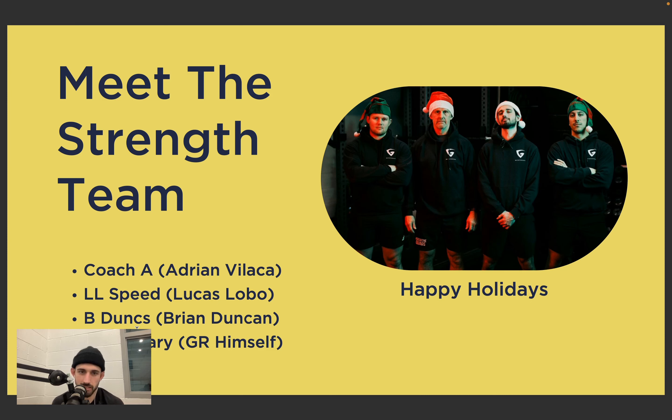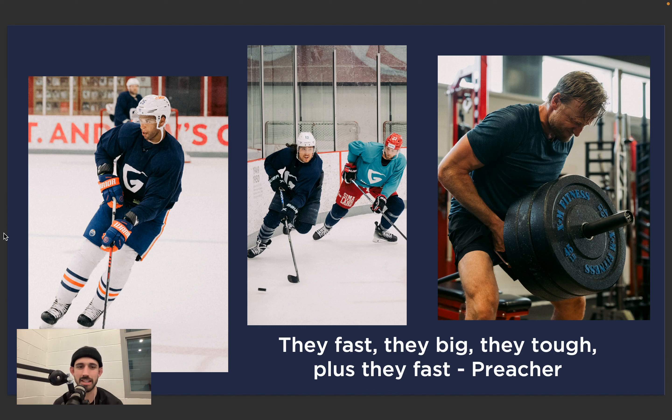Quick one — meet the strength team: myself Coach A, LL Speed Lucas Lobo, B-Dunks Brian Duncan, Scary Gary GR himself. We've got a close-knit tight team — we've been together now for 10 years and what we're doing seems to be working. We've got three very different players — distinctly different in their styles of movement, styles of play, and performance: Darnell Nurse on the left, Brandon Tanev in the middle, and Steve Stamkos on the right.